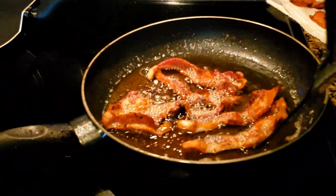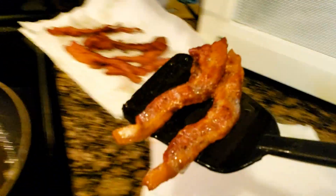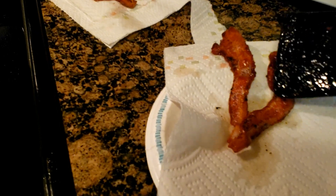Okay, the bacon's done. I'm going to be gentle because I don't want to break them.